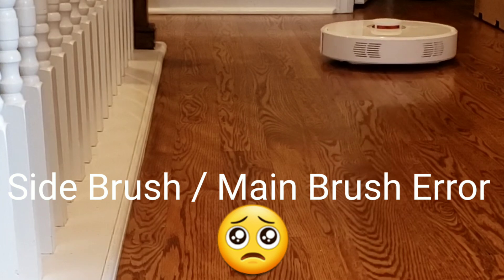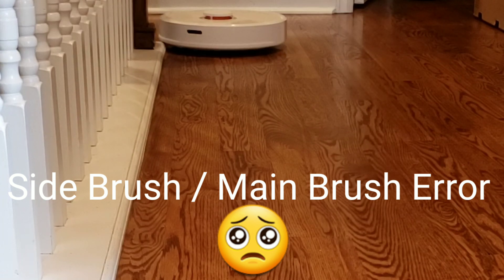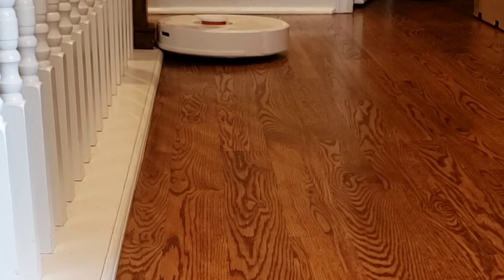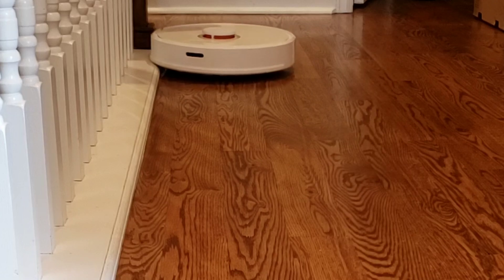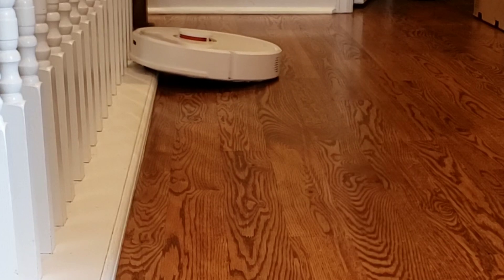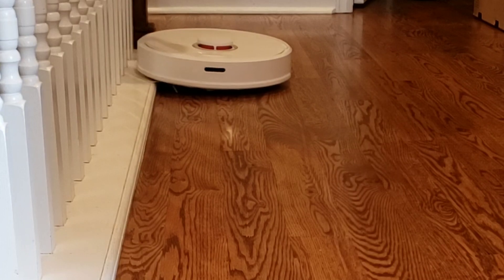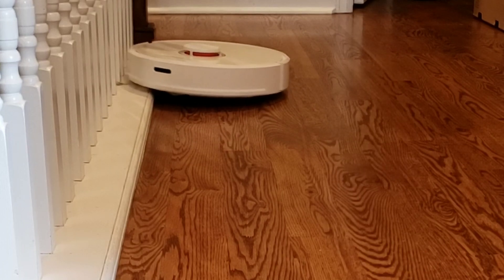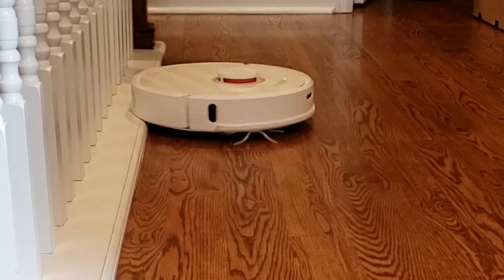This is a challenging test for any robot vacuum because it has a lip and these vertical bars are spaced out with no wall to sense. The robot kind of goes in between the bars, and you can see that the S6 does okay at the beginning but kind of struggles towards the middle of the test. Also, the side brush stalls a lot — it only spins maybe a quarter of the time or less.